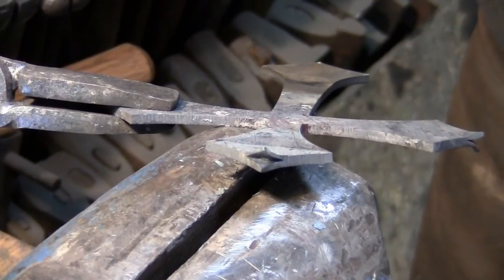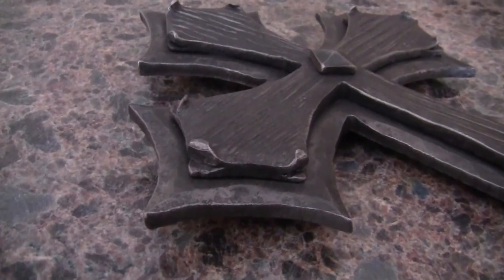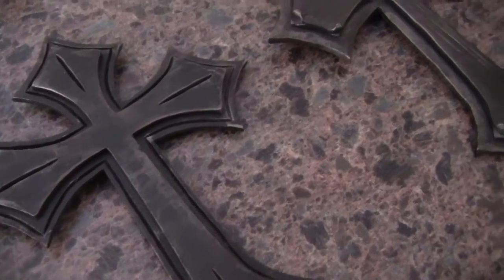Do this for each arm of the cross and you've got another fun way to put a personal touch on your custom gothic cross. The possibilities are endless for the ways that you can style your gothic cross. Use your imagination, but most importantly, have fun!